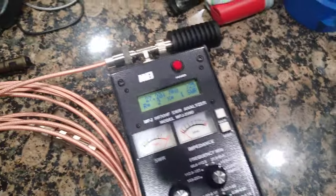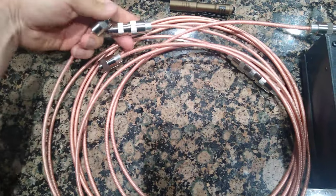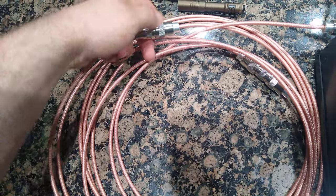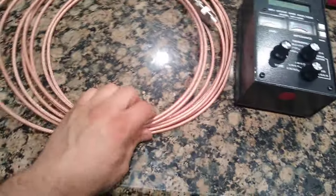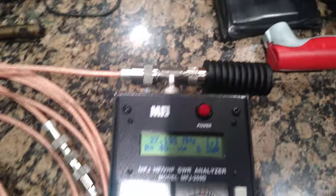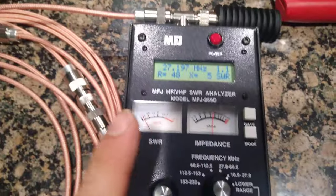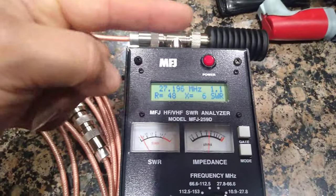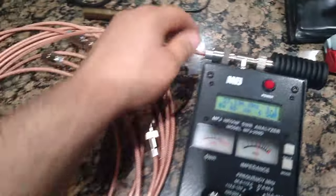Now I'm going to connect another six foot quarter wave, giving me 24 feet total - which is essentially one whole wavelength. I've got my dummy load attached to one whole wavelength of coax. Here it goes and it basically doesn't see any of the coax - it just sees the dummy load. We're back to essentially the original reading.